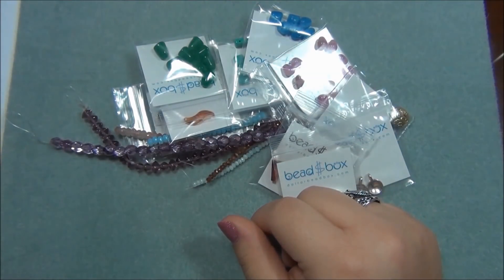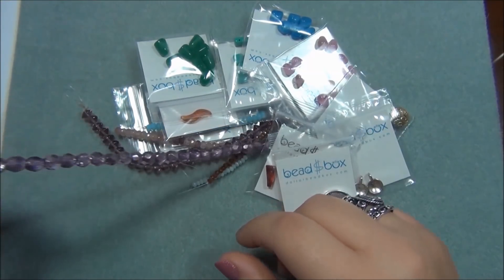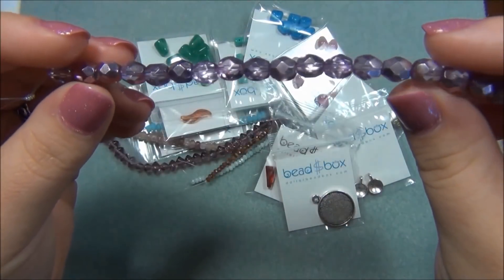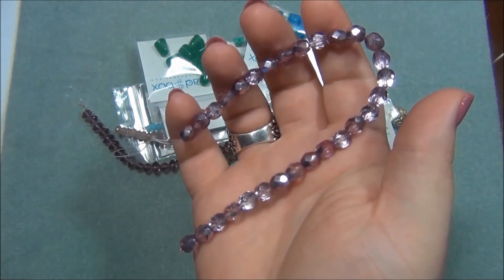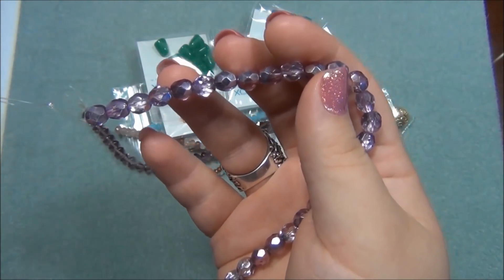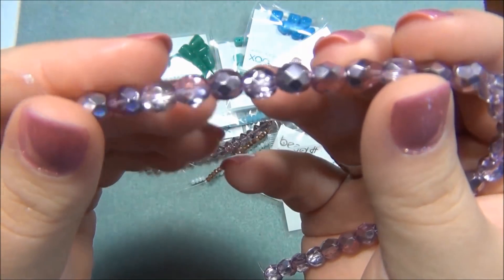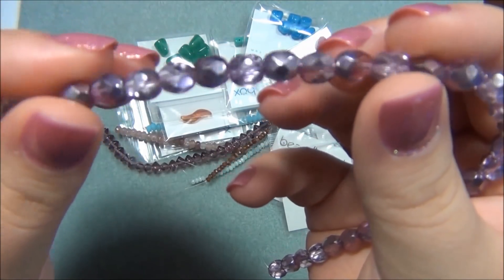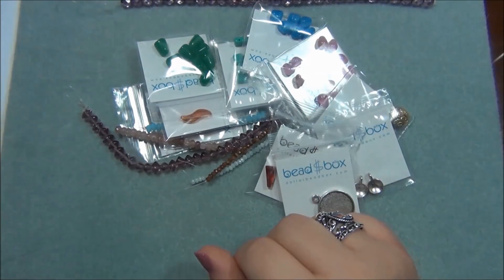The next thing is 7mm Czech Fire Polish metallic violet, 28 count. These are pretty. Do you guys remember the right angle weave bracelet I made with a previous dollar bead box? It had 7mm Czech Fire Polish beads but they weren't violet - they were pink, metallic fuchsia I think. These are pretty - that's nice.